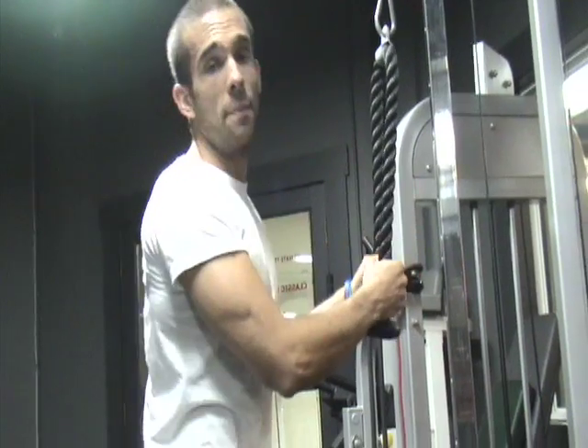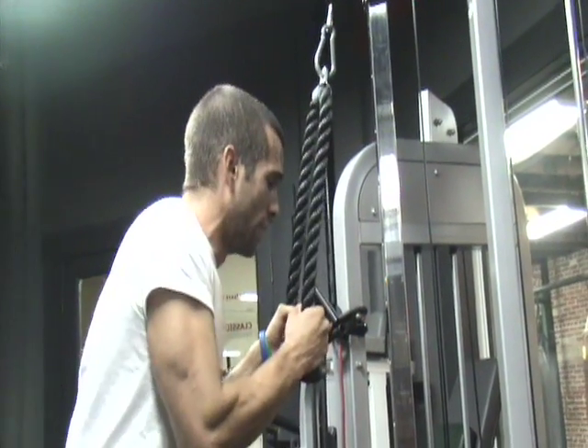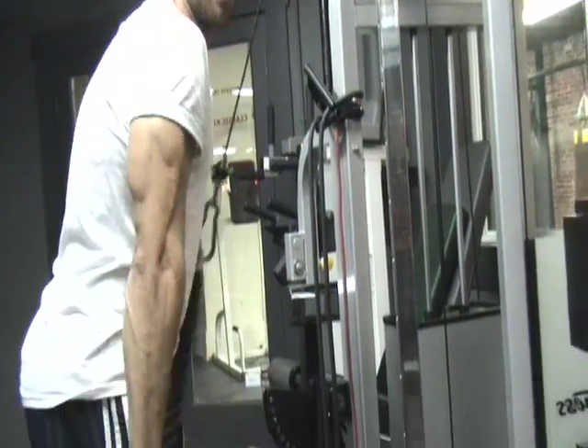So we're going to make sure we have our shoulders back. You're going to extend all the way down and spread them apart.